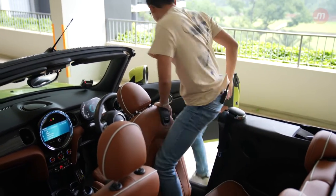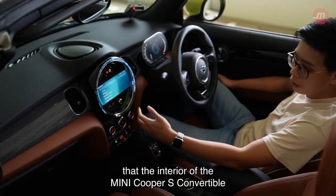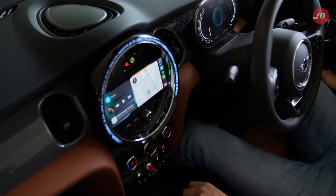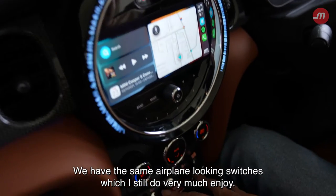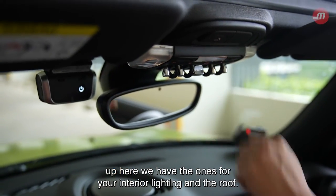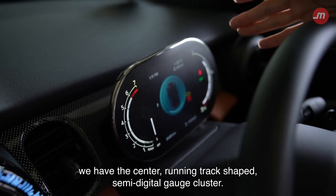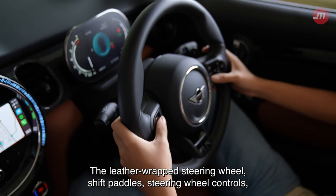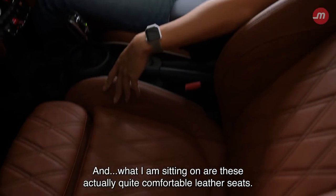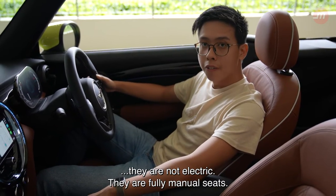As I struggle to climb back to the front, the interior of the Mini Cooper S Convertible is quite similar to all the other Minis we've taken a look at — the centre circle with Apple CarPlay and Android Auto, the same airplane-looking switches which I still very much enjoy, ones for start-stop down here, and up here the ones for interior lighting and the roof. In the driver's side we have the centre running track-shaped semi-digital gauge cluster, leather-wrapped steering wheel, shift paddles, steering wheel controls, and another union flag. The leather seats are actually quite comfortable, but they suffer from the same problem as the Mini Electric — on a car like this, they are not electric. They are fully manual seats.